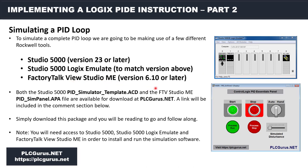For FactoryTalk View Studio you're going to need version 6.10 or later. I'm going to provide a complete package for you on PLCGurus.net — it's going to include the PID Simulator Template, which is the base file we'll be working with, as well as the PID SimPanel .apa archive file that you can double-click to install on your machine and have full access to this simulation panel. I'll put a link in the comments section below.